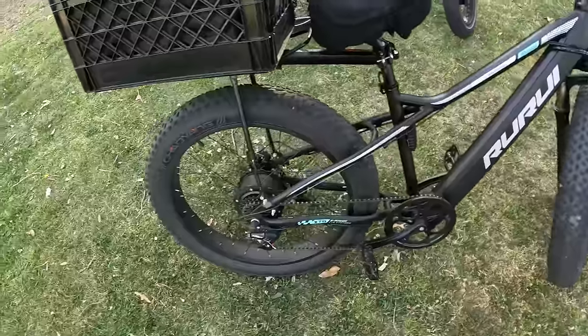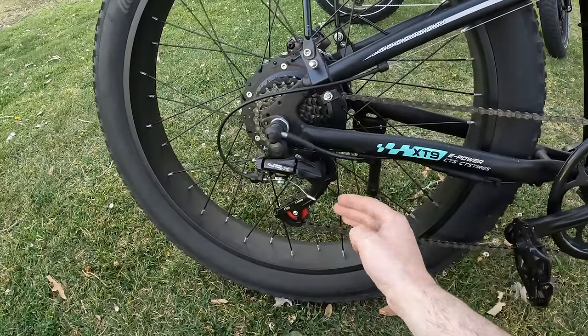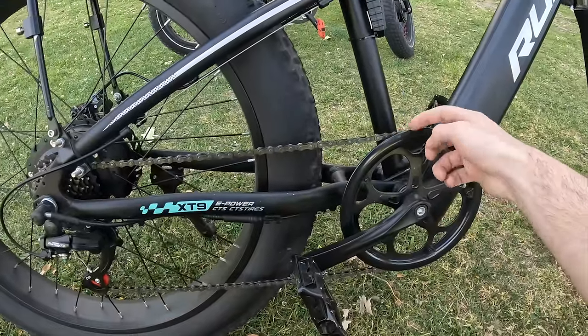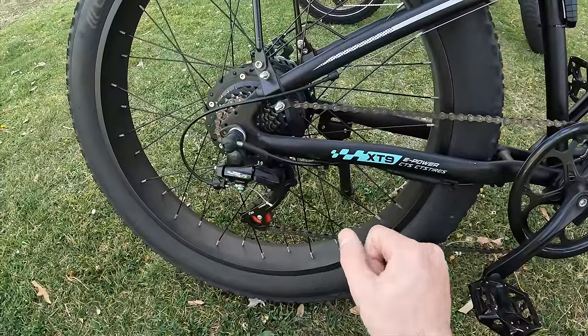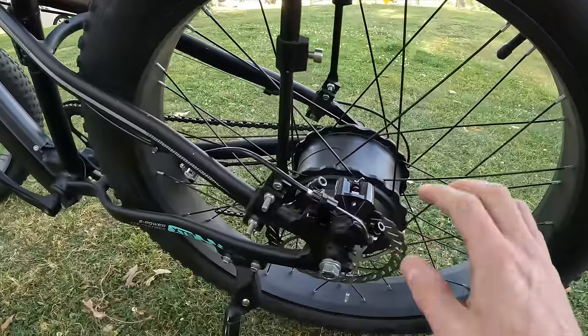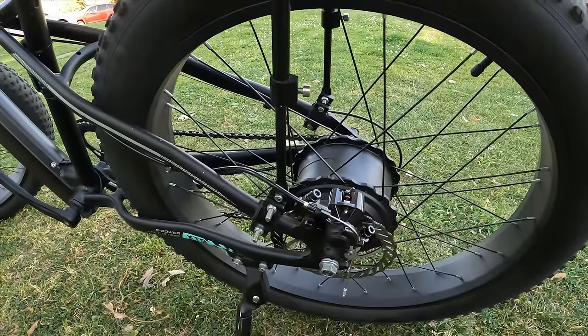The only problem I had when I got the bike: the derailleur was a bit bent, so changing gears was hard because the chain kept falling off. I did try to adjust the derailleur, but still — while pedaling fast and shifting fast — the chain does still slip off.